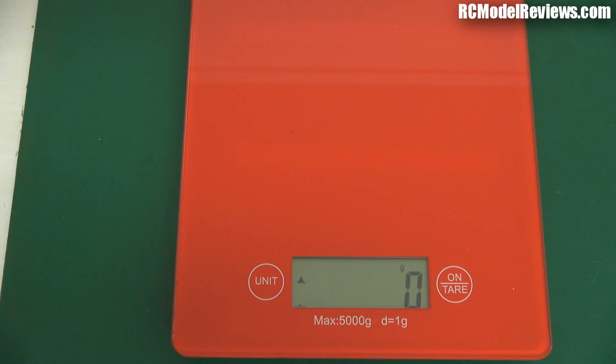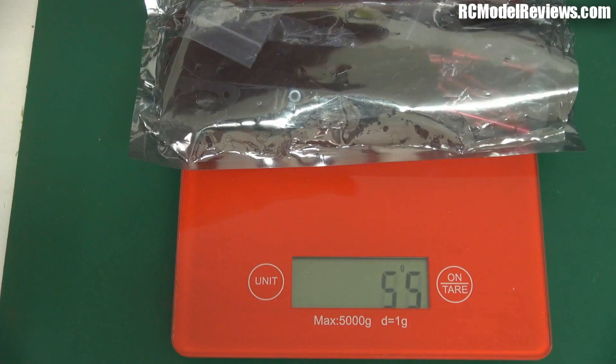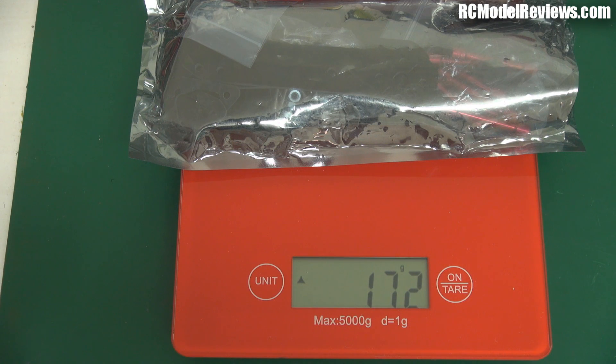Now I've got another frame here, still in the bag — the bag doesn't weigh much so I'm not going to bother about that. How much is that frame? That's 172 grams — let's say 170 grams because obviously we've got the packing to consider.